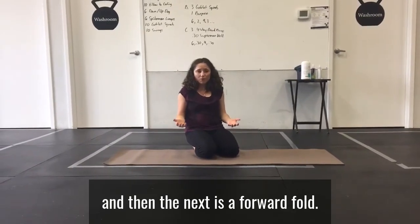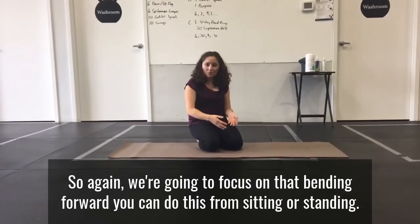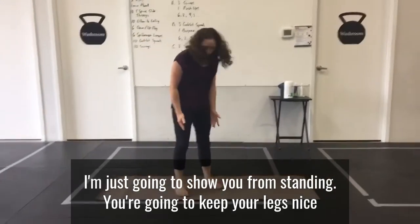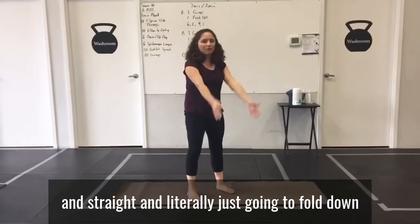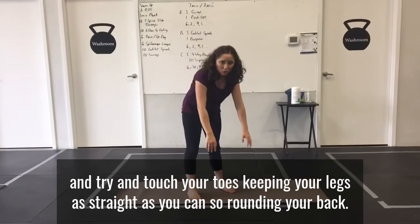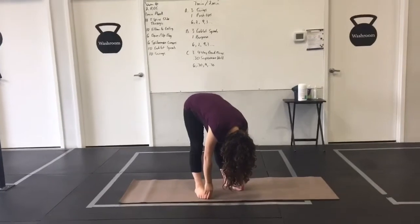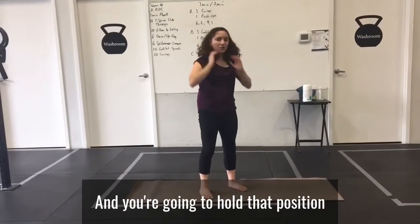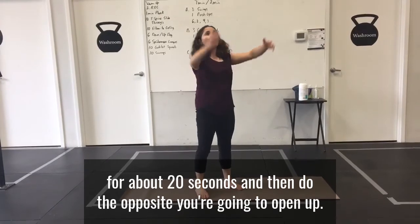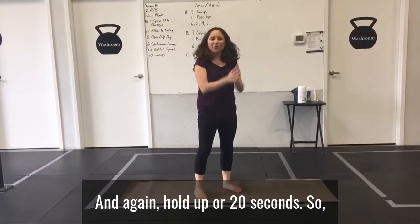The next exercise is a forward fold, focusing on bending forward. You can do this from sitting or standing — I'm going to show you from standing. Keep your legs nice and straight and literally fold down and try to touch your toes, keeping your legs as straight as you can, rounding your back. Hold that position for about 20 seconds, then do the opposite — open up and hold that for 20 seconds.